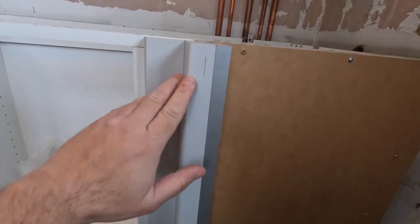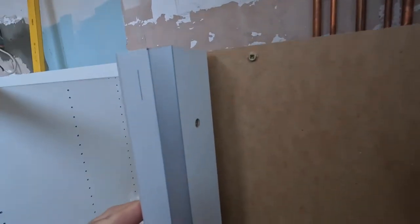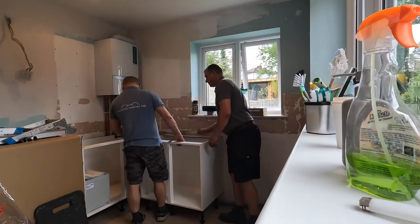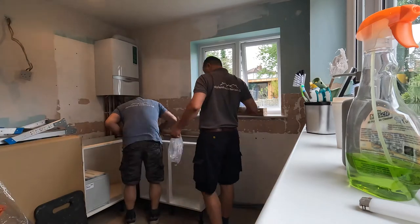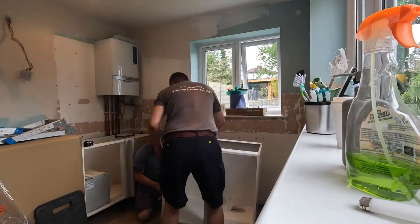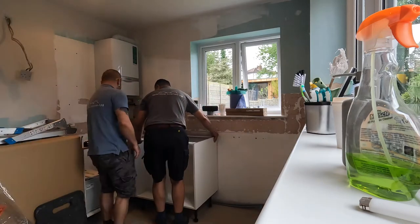I attached an extra piece to the back of the corner post and made marks so that on the right-hand side of the mark will be the unit and on the left-hand side will be the door — essentially marking the thickness of the door. That piece attached to the back of the corner post must be flush or slightly inset, definitely not protruding past the outside of the corner post. This extra timber gives me something to fix the next unit into.